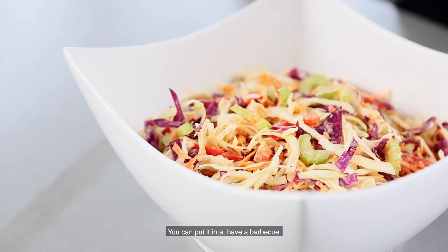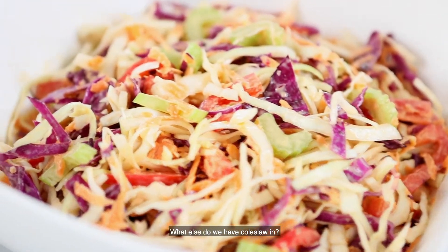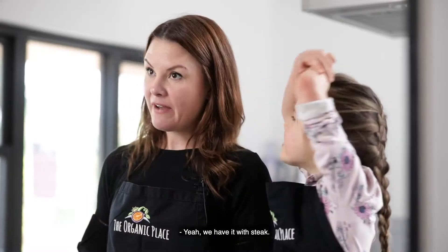You can put it out at a barbecue, you could put it in a sandwich. What else do we have coleslaw with? We have it with steak. Why do you like coleslaw? Does it taste yum?